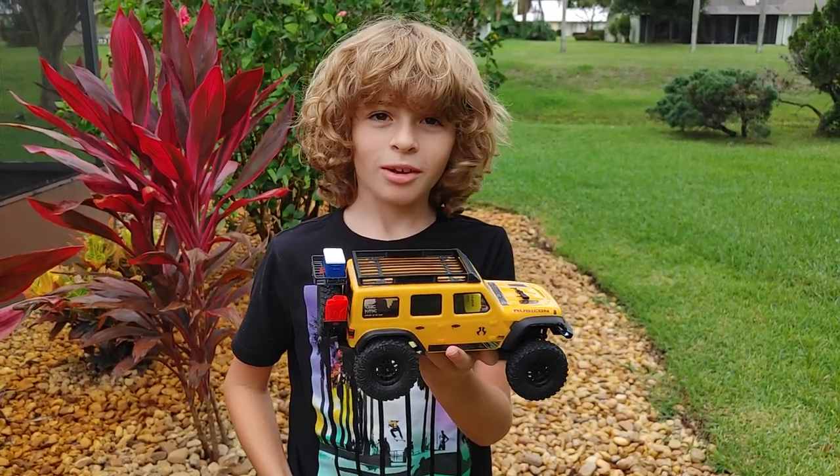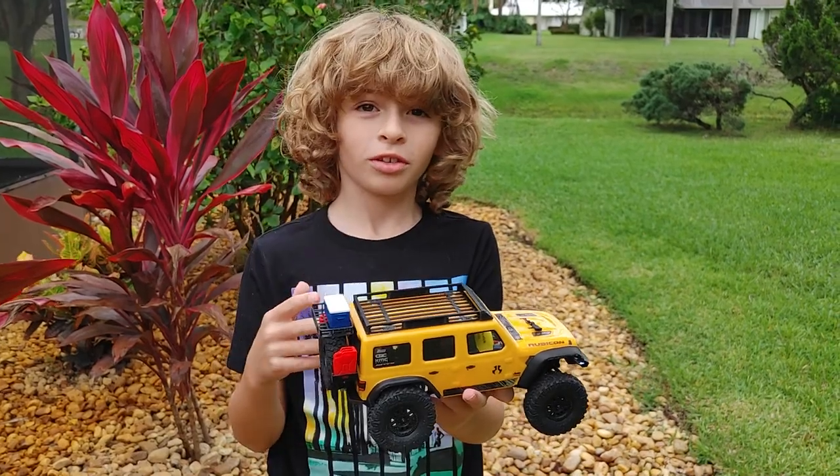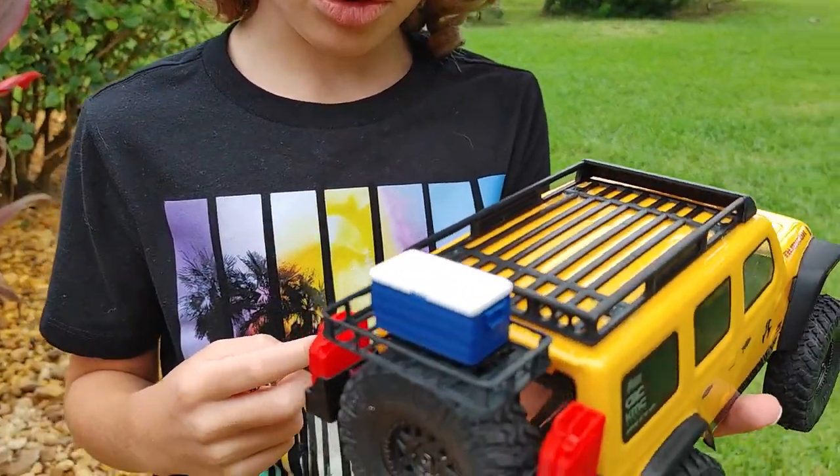Hey everybody and welcome back. So today we have my Axial SCX-24 and here are some upgrades that we got for it. I just want to show you the parts quick.